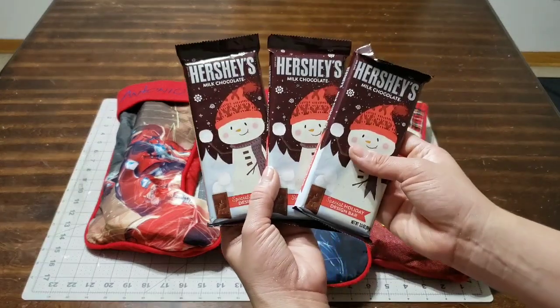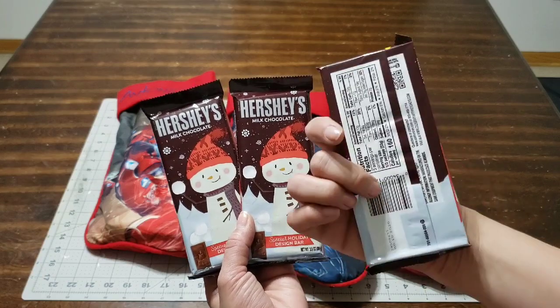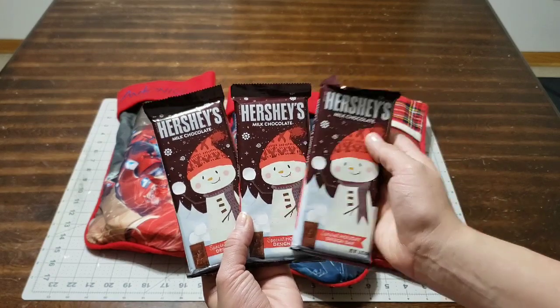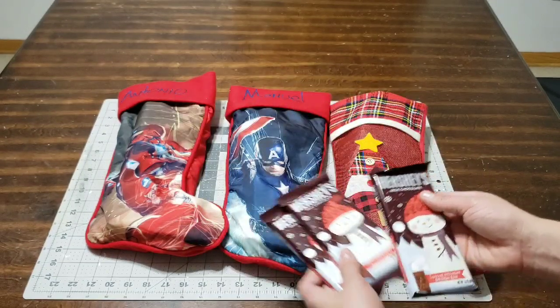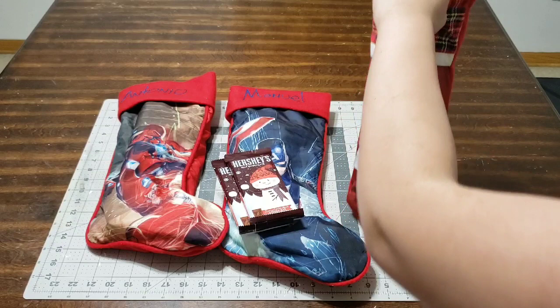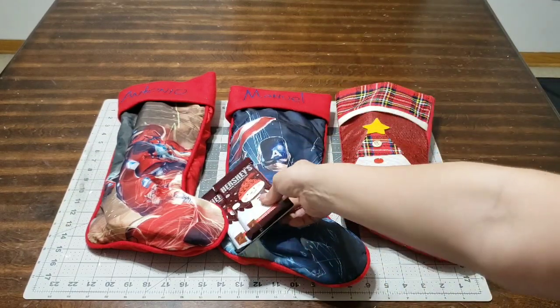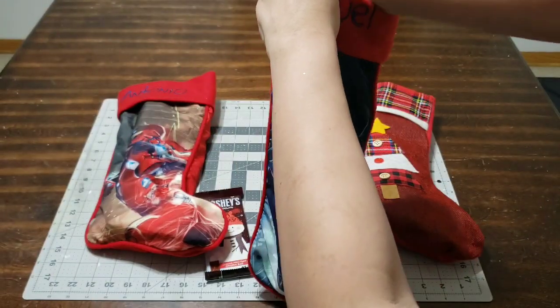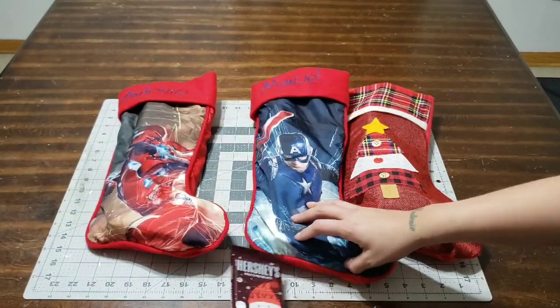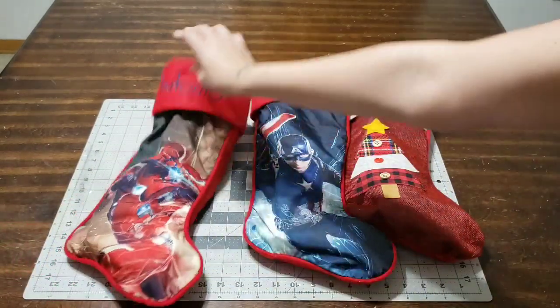The next thing I picked up were these Hershey's milk chocolate pieces, and they were just a dollar at Walmart. You will not find them any cheaper anywhere else. They're a great size and have an adorable little snowman on top. I'm going to give each stocking one — I want to add candy and chocolate, but not too much.